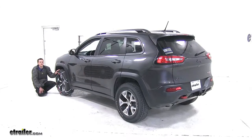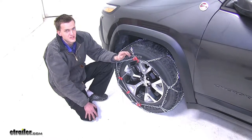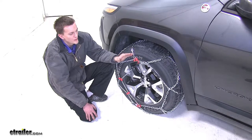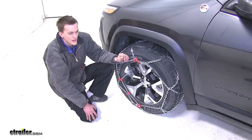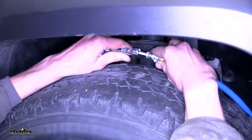Here's what our chains look like installed. Now the reason you're going to want a set of tire chains like this is in many places they are required by law, so in order to get fully to your destination, you will be required to put on a set. Or, if bad weather strikes and you find yourself stranded, you can put on a set of chains and get going where you need to go.